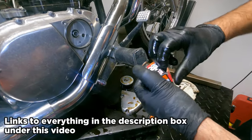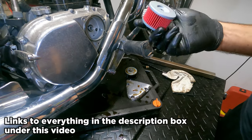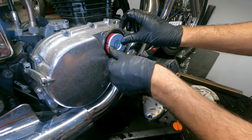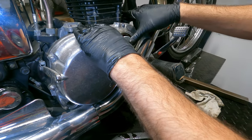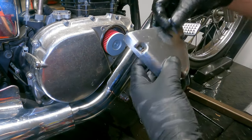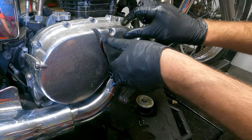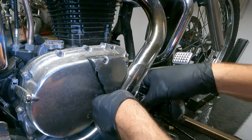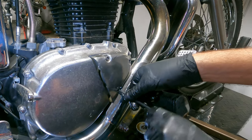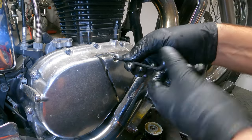Then it's time to pop open our K&N oil filter. These do go two different ways, so make sure the correct end goes in. There's another video on YouTube where they do it the opposite way — they take the filter off first and put it back in, and all that old oil just goes down to your drain plug and can't get out. So always leave the drain plug open. While the drain plug is still open, start putting this back together so any old oil still in there will drain out of your drain plug and not mix with your brand new oil.